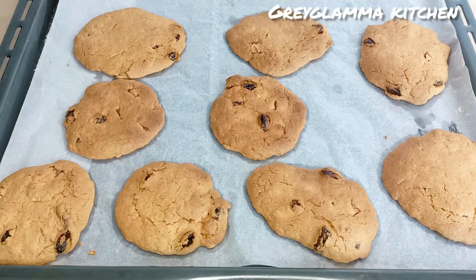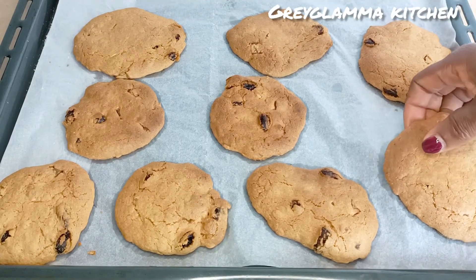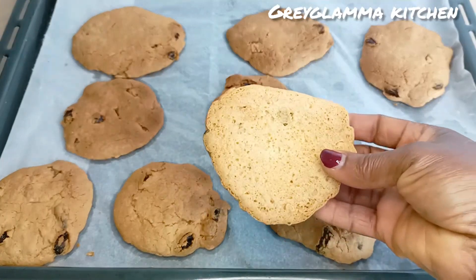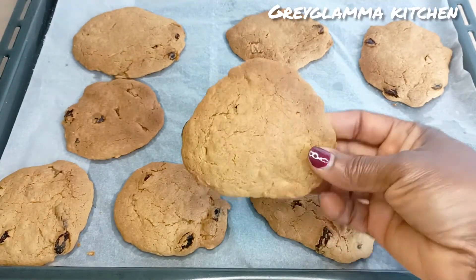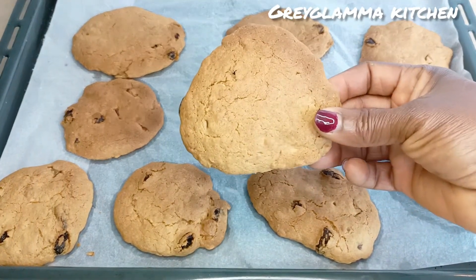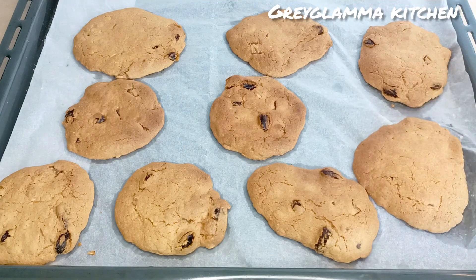Now we are going to do the taste test — and it passed the test! Crunchy, crispy, and very delicious. Thank you for watching this video; I hope you try this recipe at home.